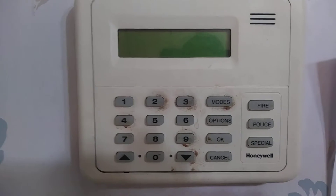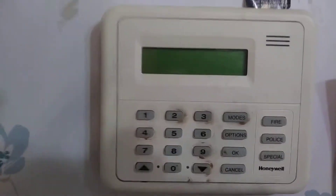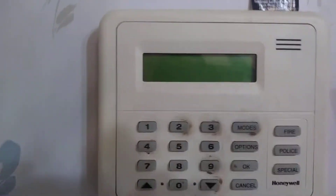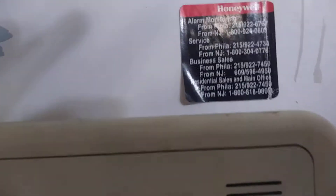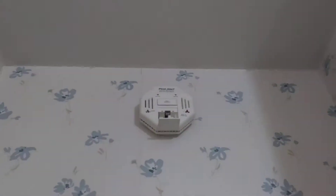Right here we have a Honeywell keypad — unfortunately this does not work at all. There's a fire extinguisher, and over here there's a smoke detector. We're in a kitchen, so you probably know why the battery is out of it.